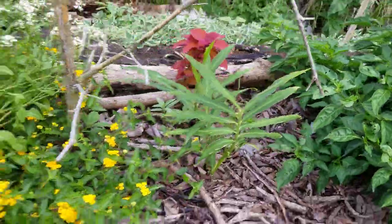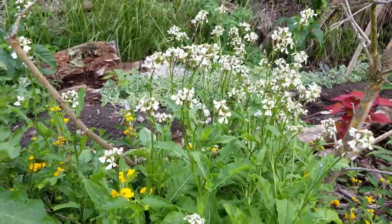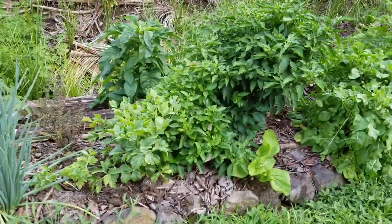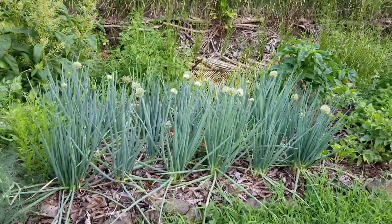Got some ginger coming up. Arugula going to flower — bees really like it. Long purple eggplant. More arugula. Got the mustard popping up there. Green onions starting to flower.